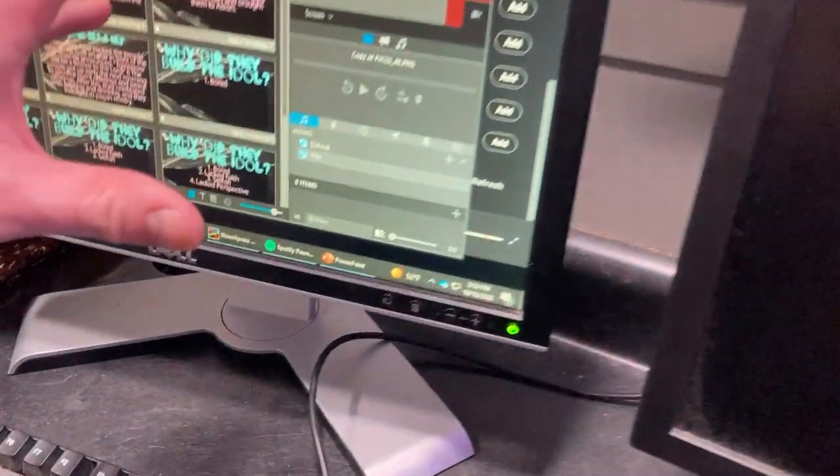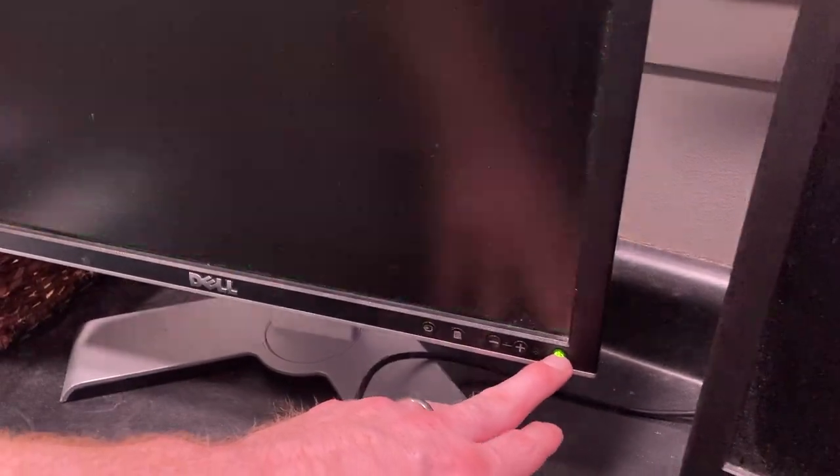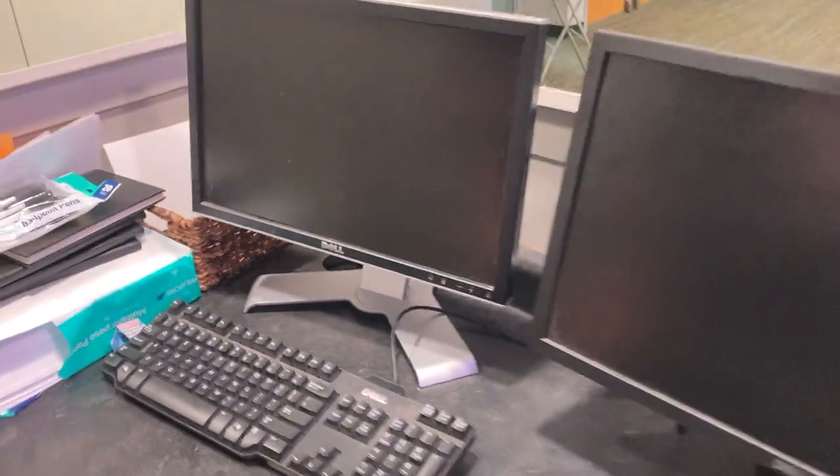To turn the computer off, you don't need to close out of anything. Just hit the power button on the screen and it's off.